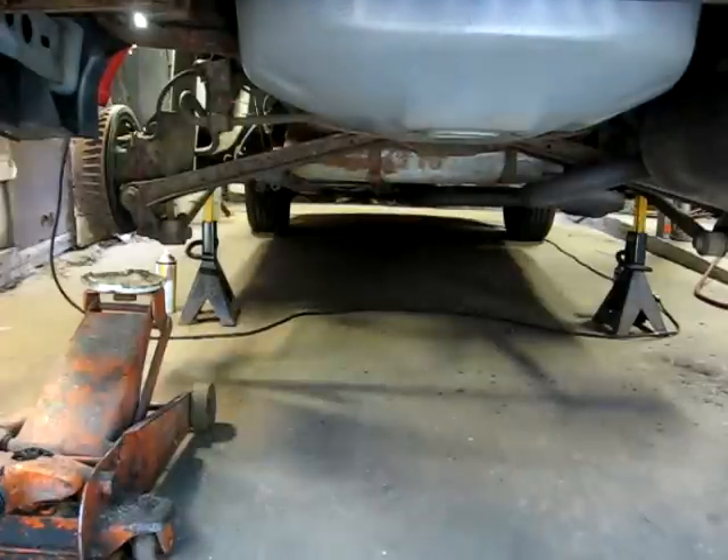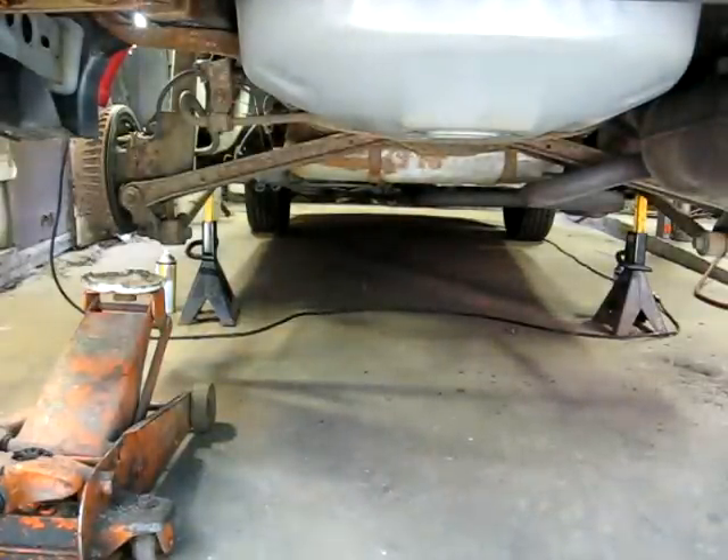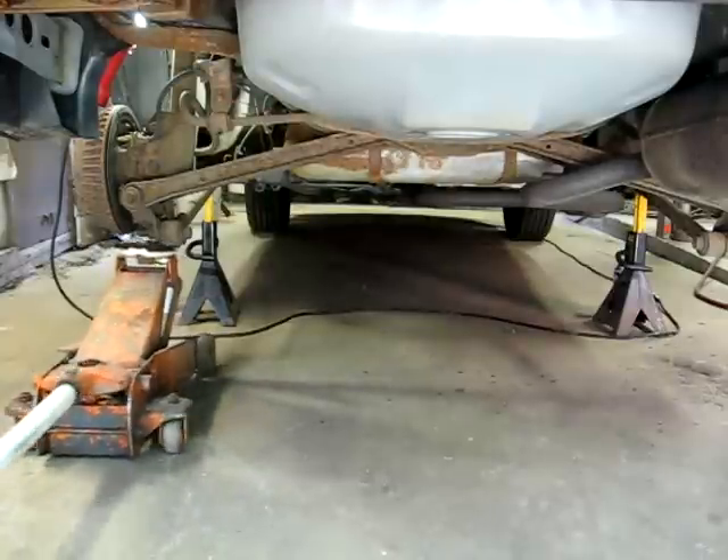The first thing you want to do is loosen the lug nuts on both wheels and then jack up the car. Securely put it on jack stands and then remove the wheels and support it.